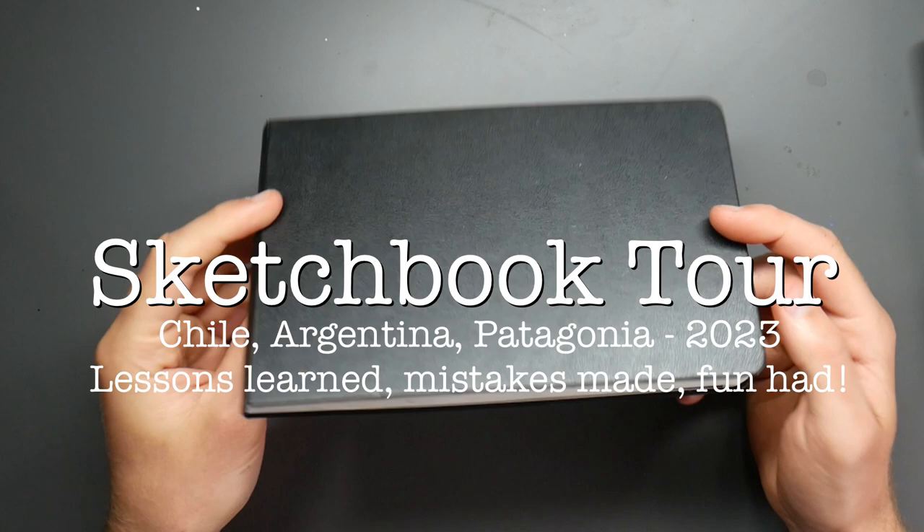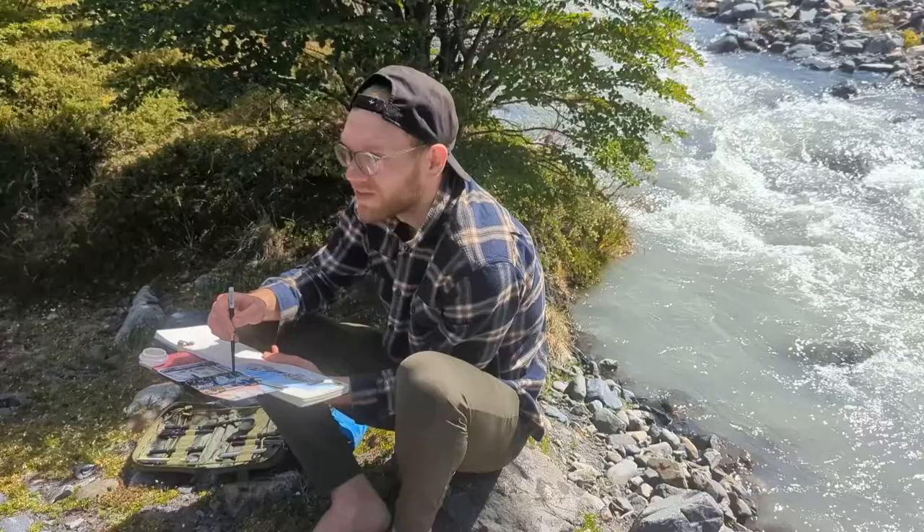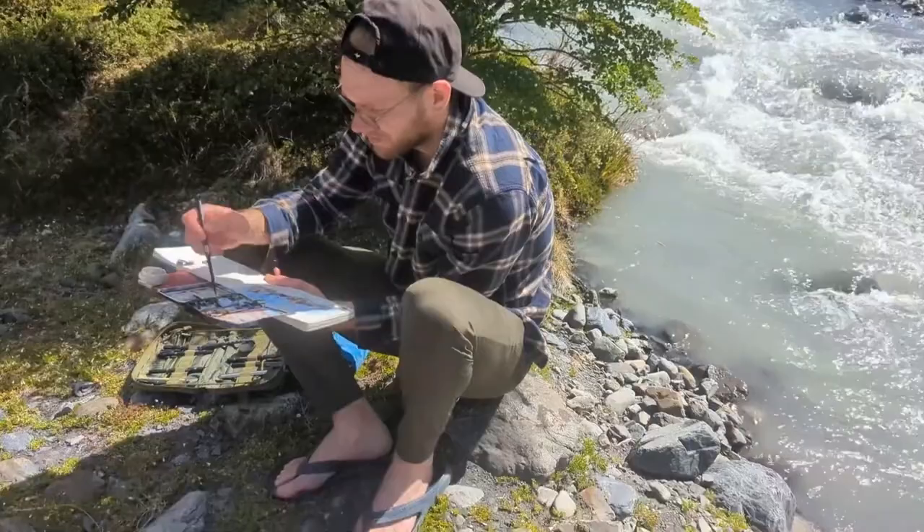Hello everyone, it's Toby from Toby's Urban Sketch and this is my latest sketchbook. I had the good fortune to go on holiday for four weeks to Patagonia, so here's a load of sketches from Patagonia.